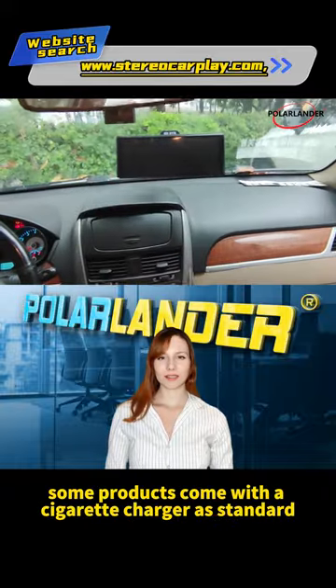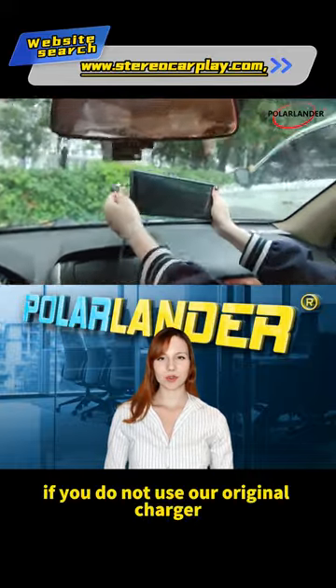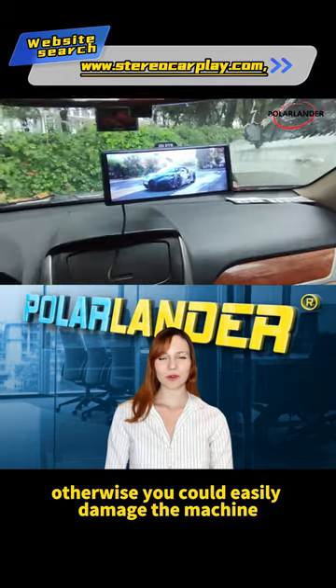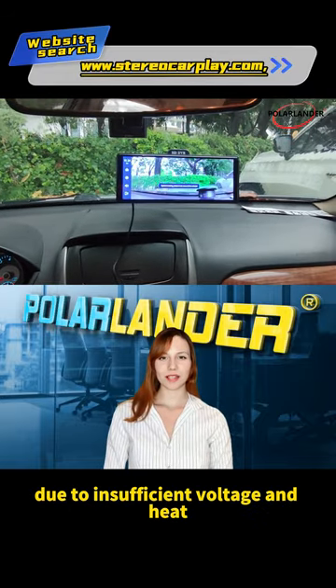Wiring instructions: some products come with a cigarette charger as standard. If you do not use our original charger, you will need to purchase a compliant quality cigarette lighter. Otherwise you could easily damage the machine or cause other damage due to insufficient voltage and heat.